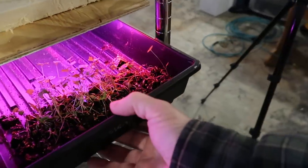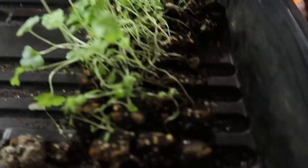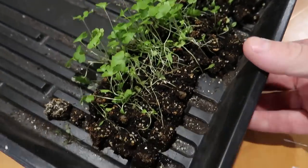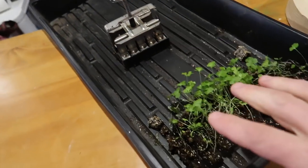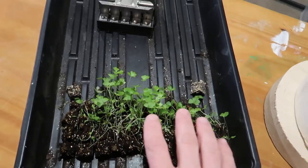We started our celery in our tiniest soil block maker — the small soil block maker — because we've never had luck with celery before. So if our celery wasn't going to take, instead of having to compost a medium-sized soil block, we could just compost a little block. We probably should have transplanted them about a week ago, but I kind of forgot about it, and every time I water them I think I need to do it.